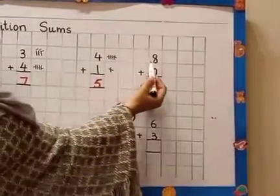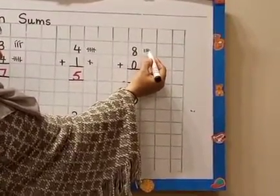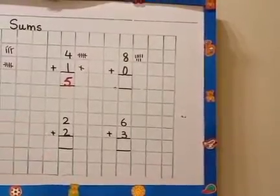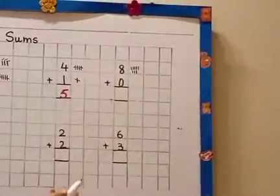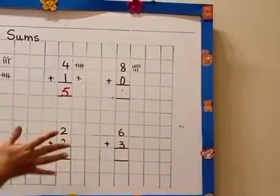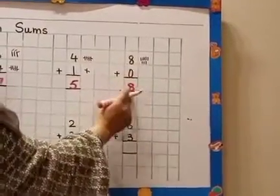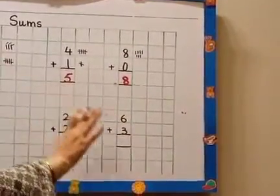This is number 8, so we draw 8 sticks: 1, 2, 3, 4, 5, 6, 7, 8. And for 0 — 0 means nothing. So no stick over here. 8 plus 0 equals... the same — 8. Why? Because we are adding nothing. 0 means nothing. So 8 plus 0 is 8. We are not going to add anything because 0 means nothing.